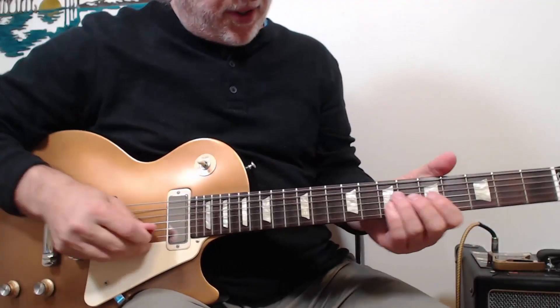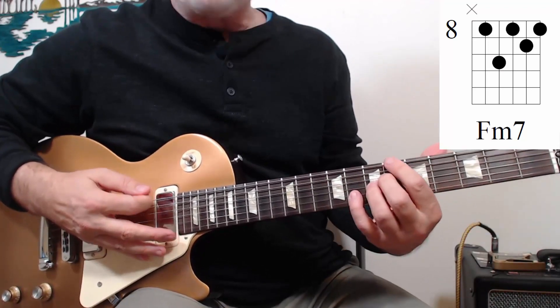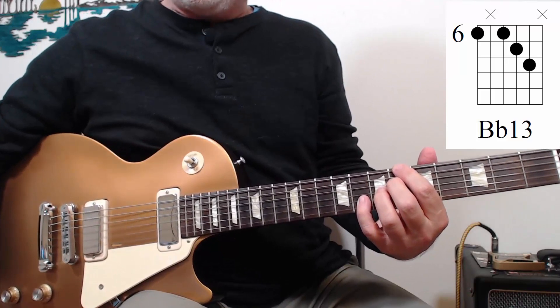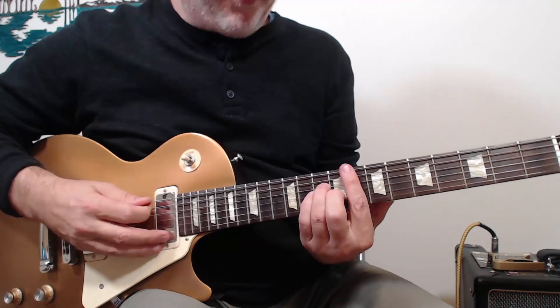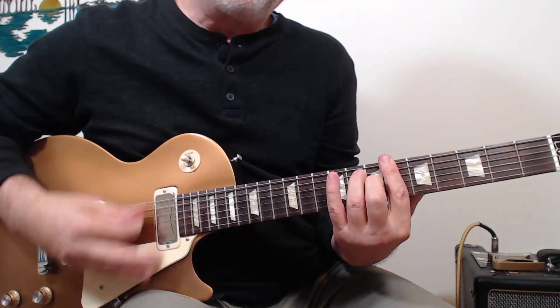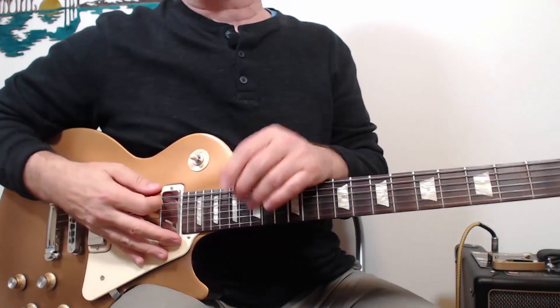So what's going on with this solo? Well, as usual, we're going to look at the chords, and that's going to tell us where to start. The basic chords are F minor 7 to B flat 13. And if we simplify that a little bit, we get an F minor to a B flat 7, which is a 2-5 in the key of E flat.